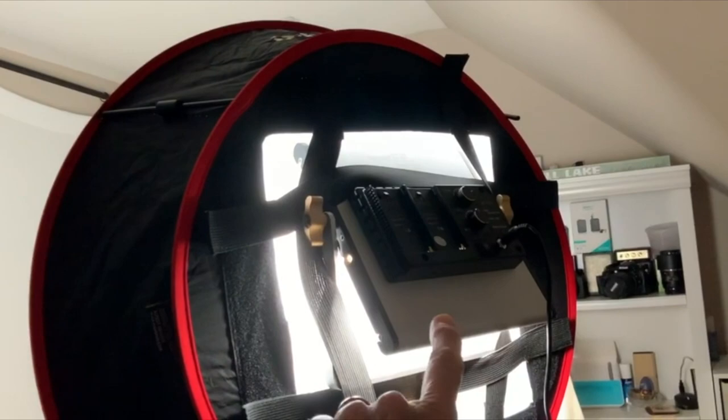It does come with a built-in silver reflector to minimize your loss of light. You can use it with video or photography. It's an outstanding diffuser. Quick video just showing it all put together.